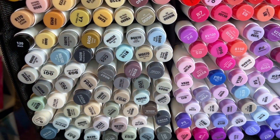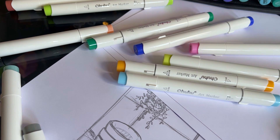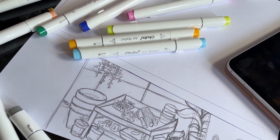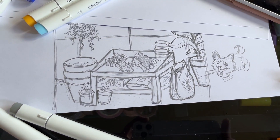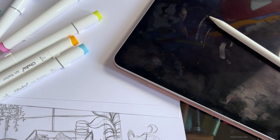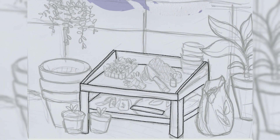Hello everybody and welcome back to my channel. Today I'm going to be doing some marker art with my Ohuhu markers and I'm having so much fun with them. I kind of want to do a bit of a garden style or greenhouse kind of illustration, and I just think that will be really fun. So without further ado, let's dive into it.